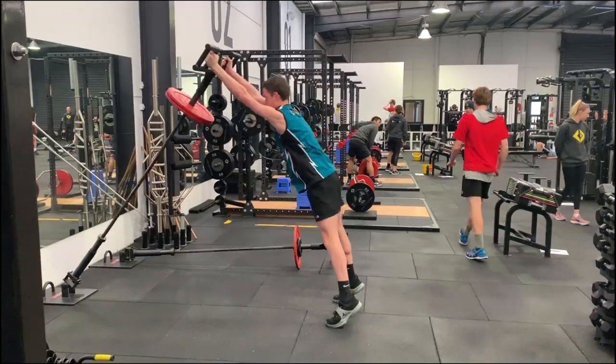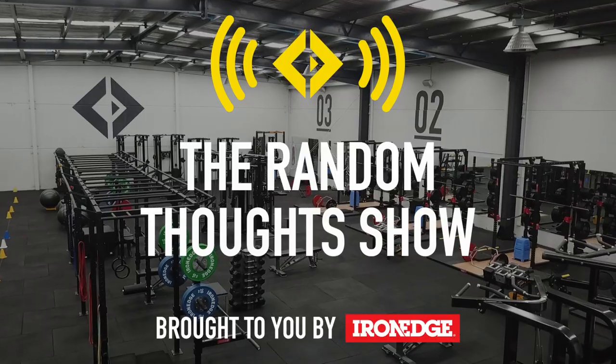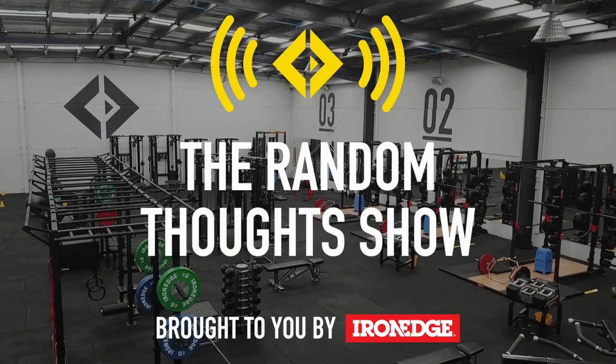Hello and welcome to the Random Thought Show. My name is Jacob Tober and my name is Darren McInnes. On the show we talk about anything and everything in fitness, high performance and health.